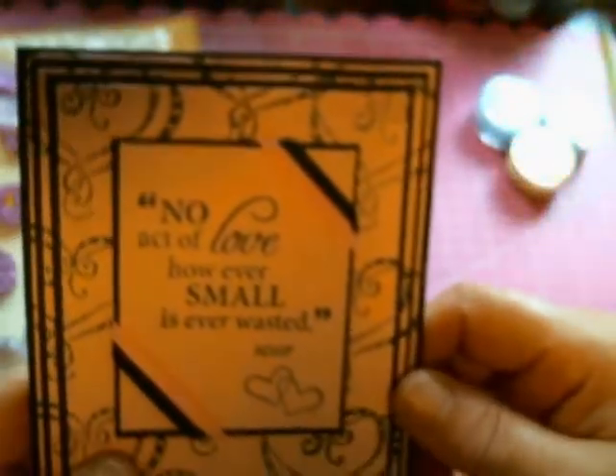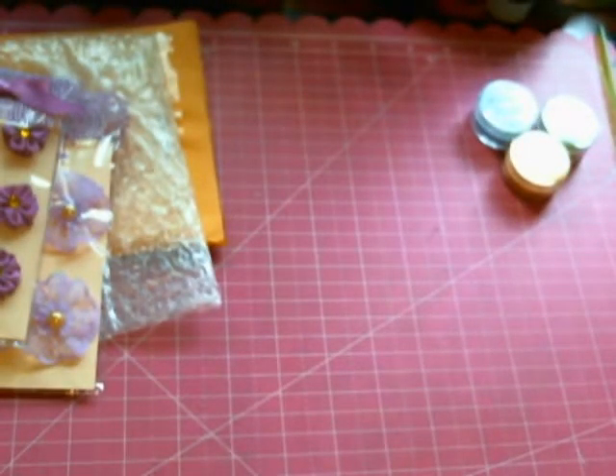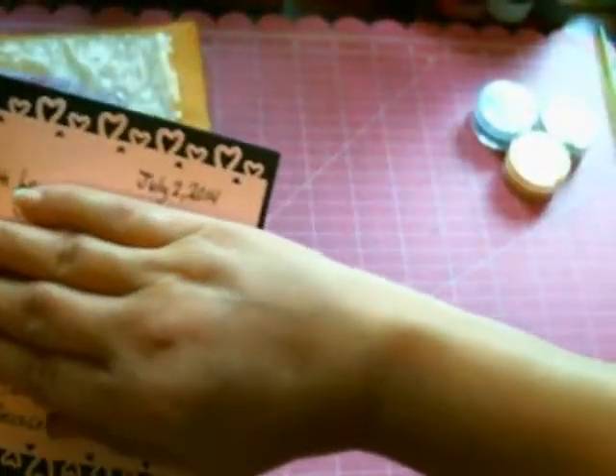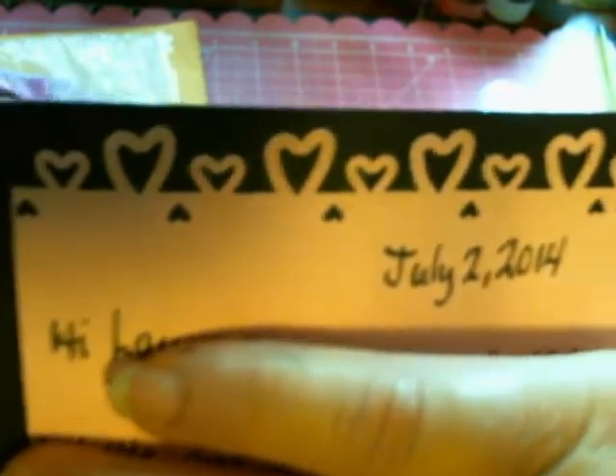And I just want to peek on the inside. Oh my gosh, guys — I don't know if I'm gonna share that message, but I have to share the inside. Look at how pretty that border punch is! Oh my God, do you see that? How adorable. And she has the most beautiful handwriting — look at her handwriting.